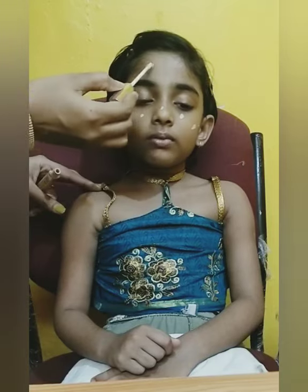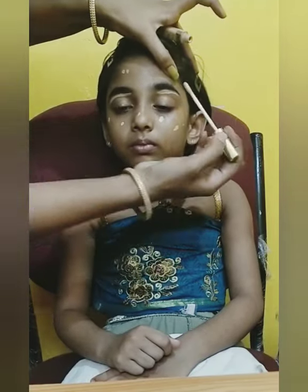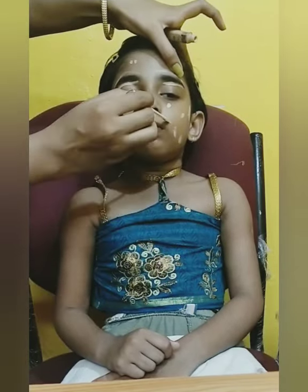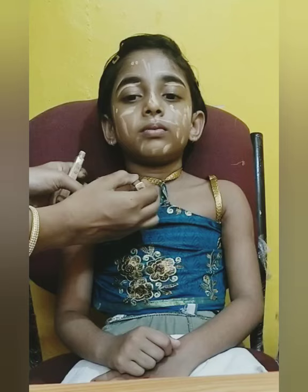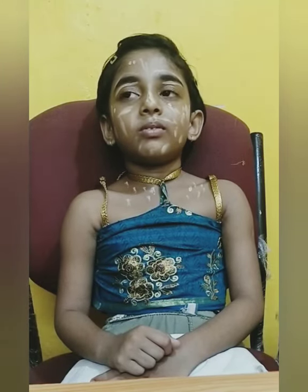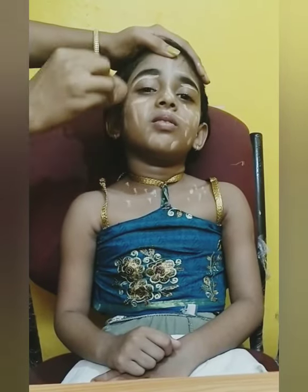To enhance the eyebrows, draw a line over and under the eyebrows using the same concealer. Then, using a beauty blender, cover up the concealer all over the face.